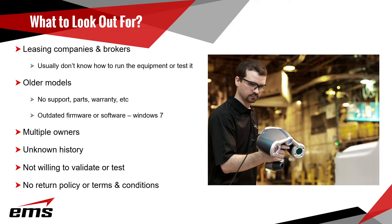If they're not willing to do any kind of validation or test, I would be careful. By test, I mean a measurement test — scan a very specific part and send you the data, do a live web demo, or make a video so you can see it working and get some data, or do a measurement test to confirm the accuracy is what it's supposed to be. Also be careful if they don't offer a return policy or some kind of terms where if it doesn't work, they'll pay to get it fixed or give you your money back. Get all of this in writing.